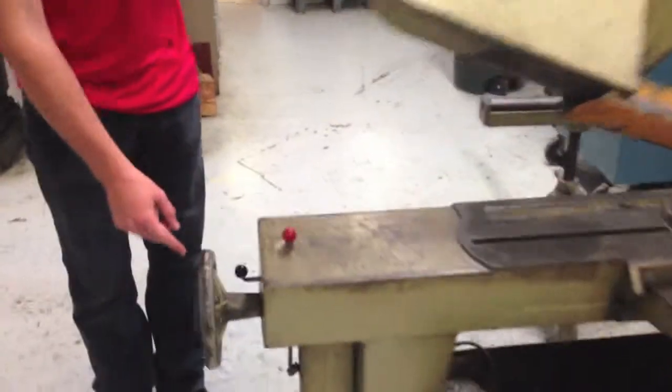This is a horizontal bandsaw. I'm going to give you a little tutorial on how it works. You open and close it like this. This is how you control everything.